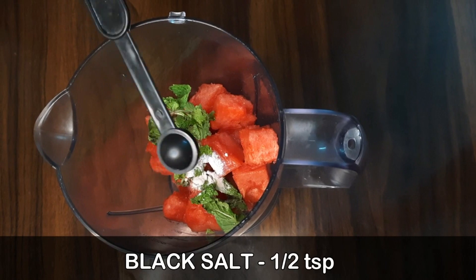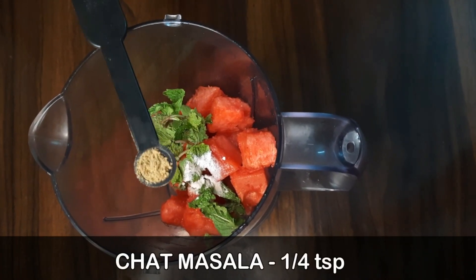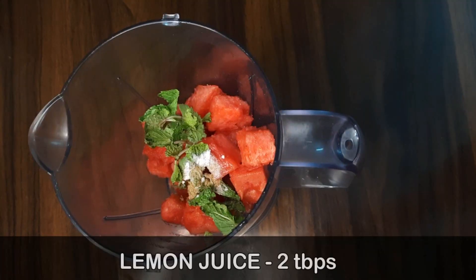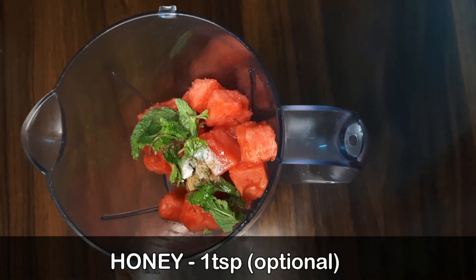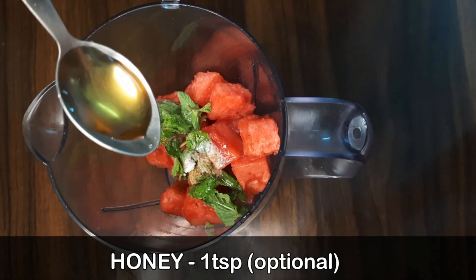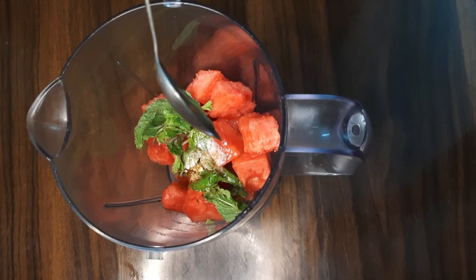Add one-fourth teaspoon of salt. Add 2 tablespoons of rice. Then add 1 tablespoon of oil — the oil will be blended in.